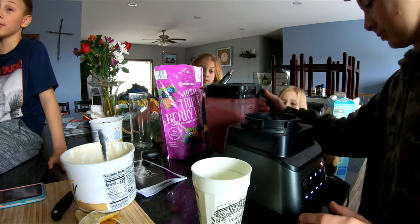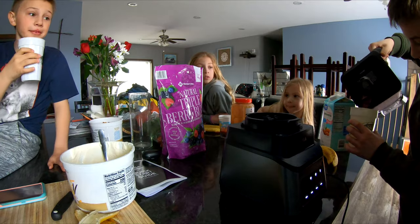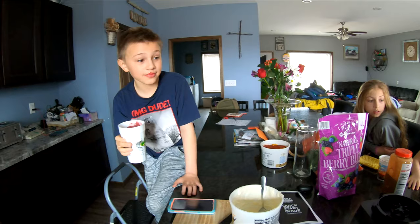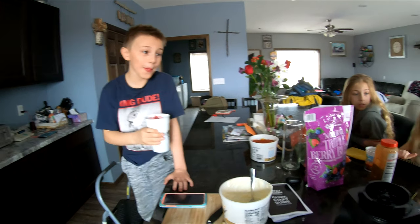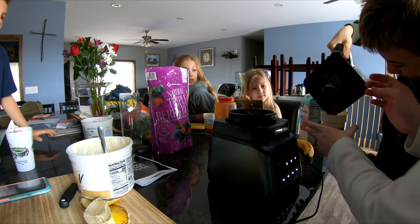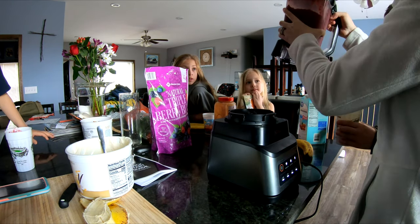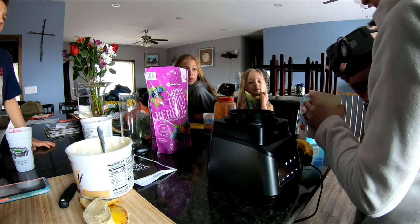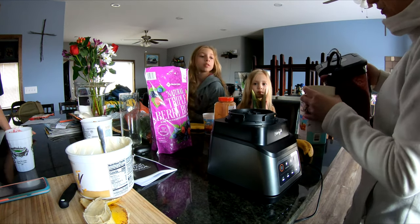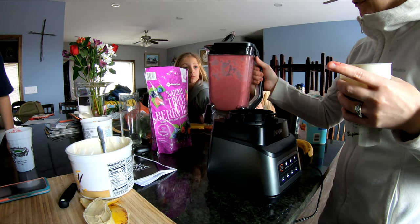I'm going to have to make another batch because one batch won't be enough for everybody. Thanks for watching guys — John says it's good. Ben wants me to taste-test it too. The other thing they mentioned: if you have something thick that doesn't want to pour out easily, you can just take the lid off and pour from there to get more cups.